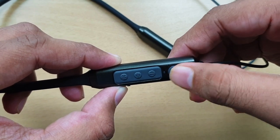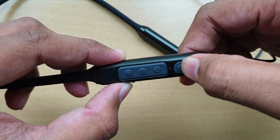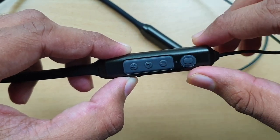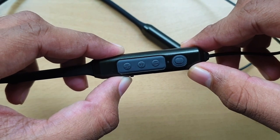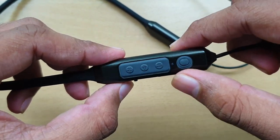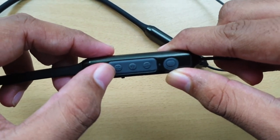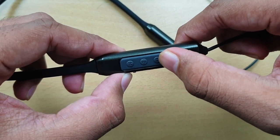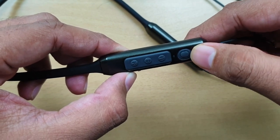For button controls: press the power button for 3 seconds to turn on, and 5 seconds to turn off. Press the multifunction button once for play/pause, double press for Google Assistant, and triple press for the last call. The plus and minus buttons control volume as usual. Press plus for 5 seconds to go to the next track, and minus for 5 seconds for the previous track. The buttons feel tactile and clicky, which is a good thing.